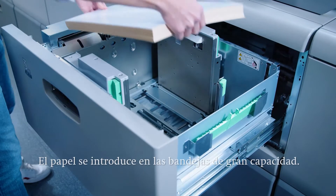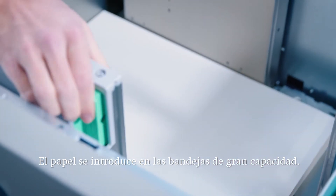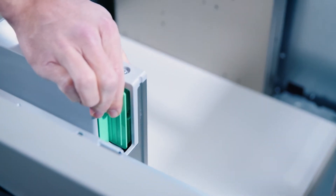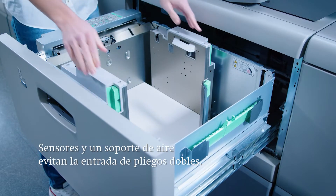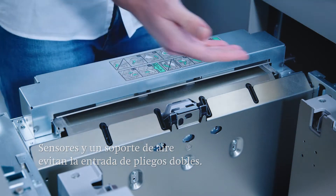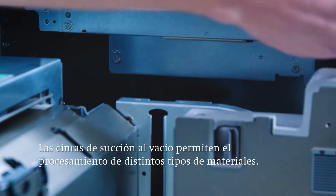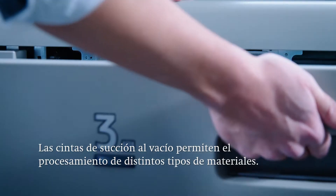The paper is conveniently inserted in large capacity trays, typically in SRA3 format. Sensors and an air assist feature in the feeder tray prevent double sheet feeding. The vacuum suction belts allow a whole range of different materials to be processed with a high level of production reliability.